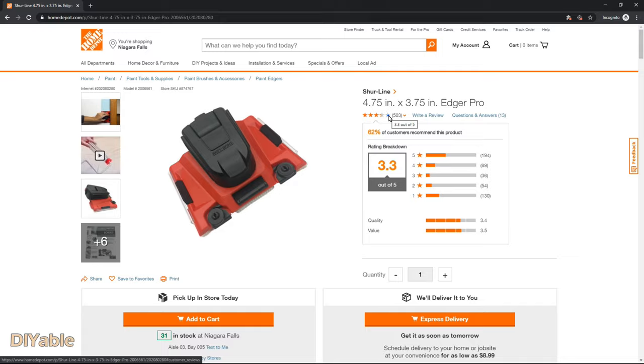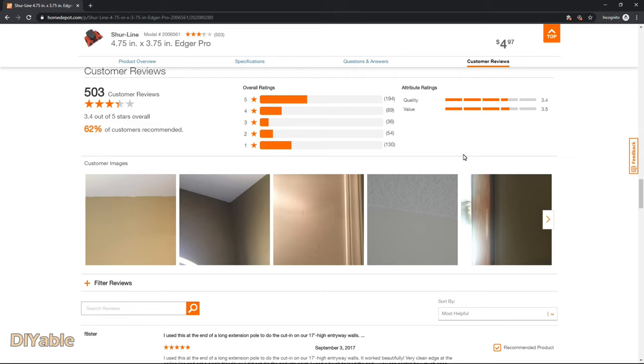One interesting fact about this tool is that if you go to the website and read the comments, some people are saying that this tool does not work at all. And I am not sure why — maybe they use it the wrong way. As you can tell, this is working very well for me.